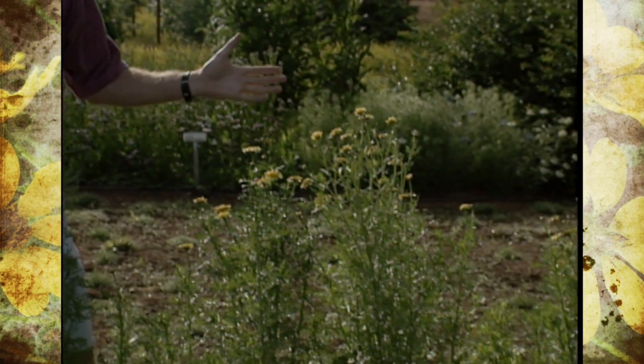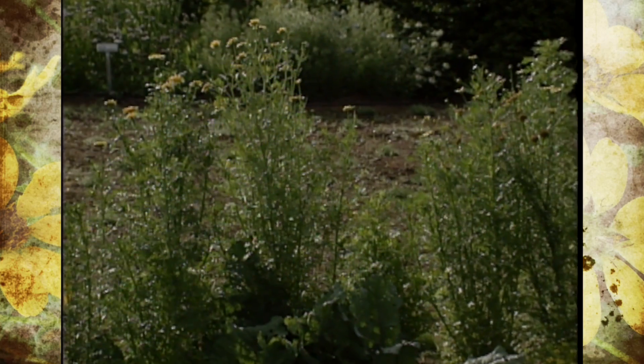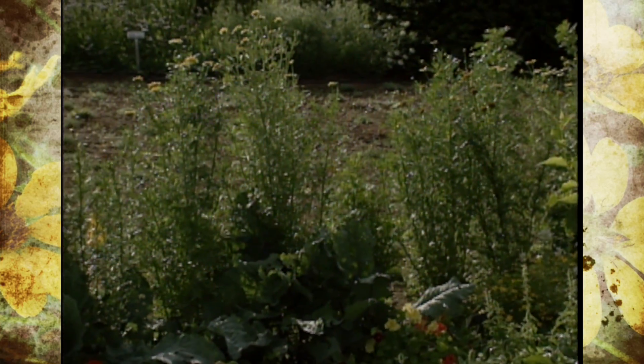Today we're going to harvest some more of the edible flowers. One in particular is the shangiku edible chrysanthemum that's right here in front of me. We've kind of made a mistake — if you're looking at it from that direction, it looks like we've done it correctly, that we put the height in the very back, but really we look at it from this other side.